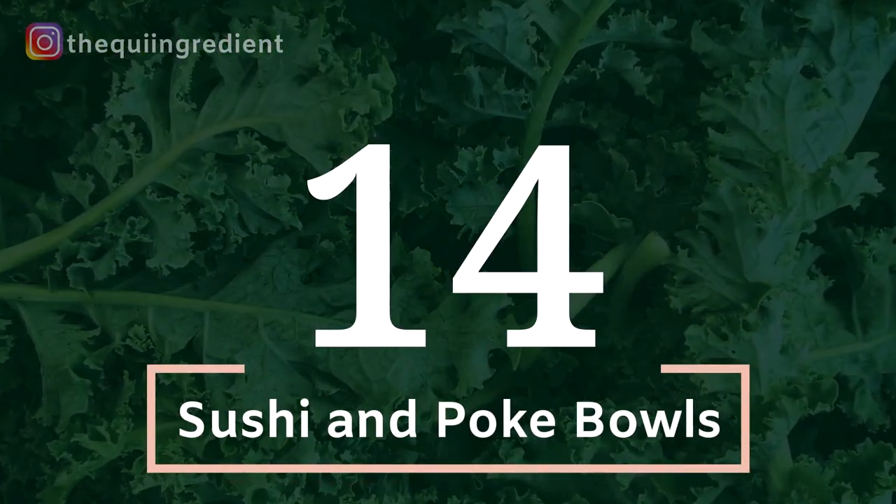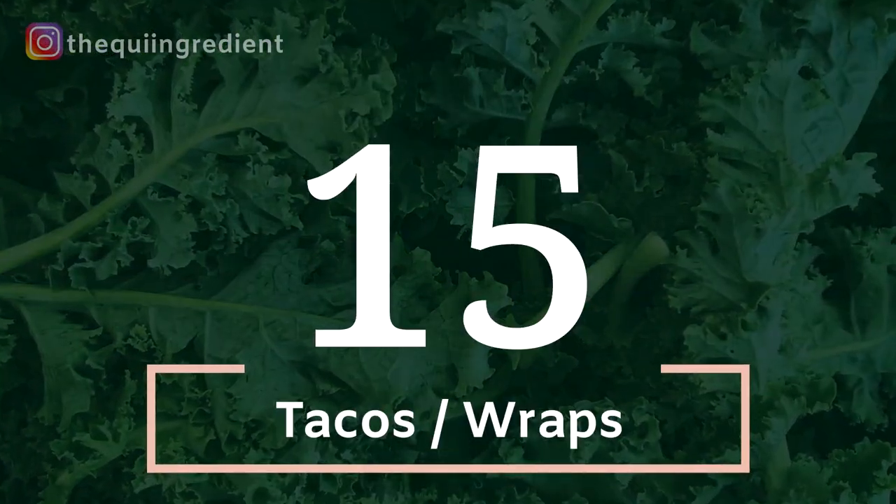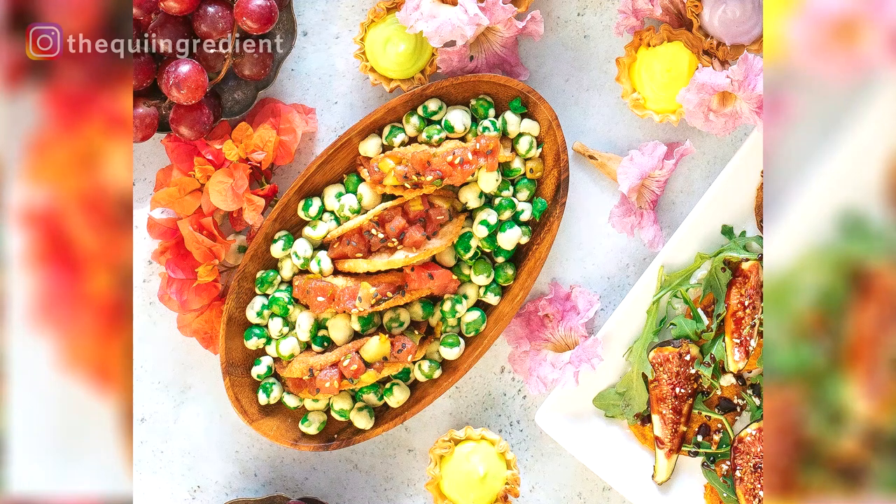Number 14: sushi and poke bowls. Very, very cool. No cook, colorful, and you can make it up quickly in your kitchen with the right ingredients — add it to your portfolio. Just remember to keep it fresh and cool rather than warm. Number 15: tacos and wraps. Just like salads and yogurts and many of the other things on the list, they have such variety when putting them together. Tacos definitely make the list of items you should add to your portfolio, especially if you are not a cook.